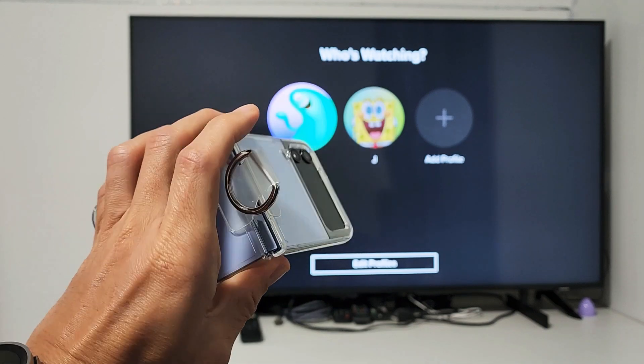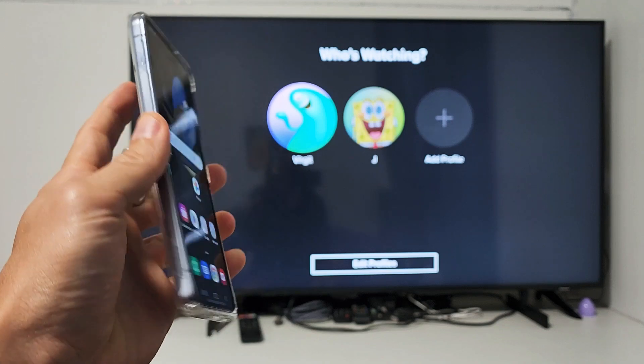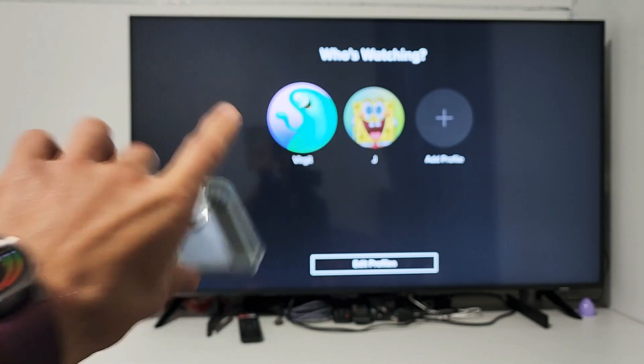Here is a Samsung Galaxy Z Flip 4. I'm going to show you how to screen mirror directly from your Flip 4 to your Samsung Smart TV.